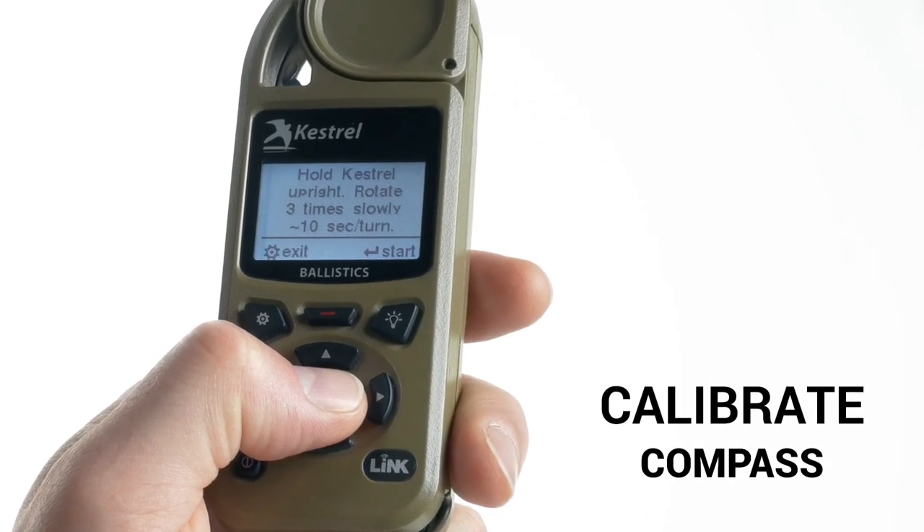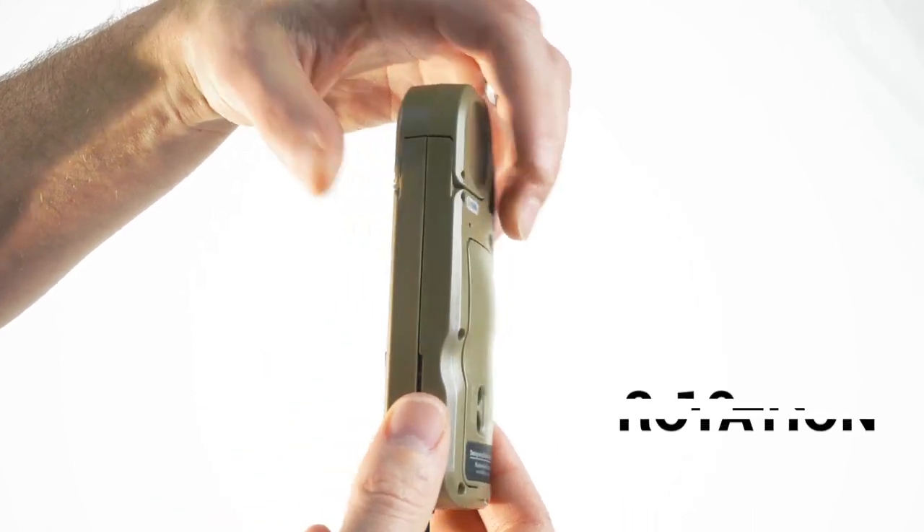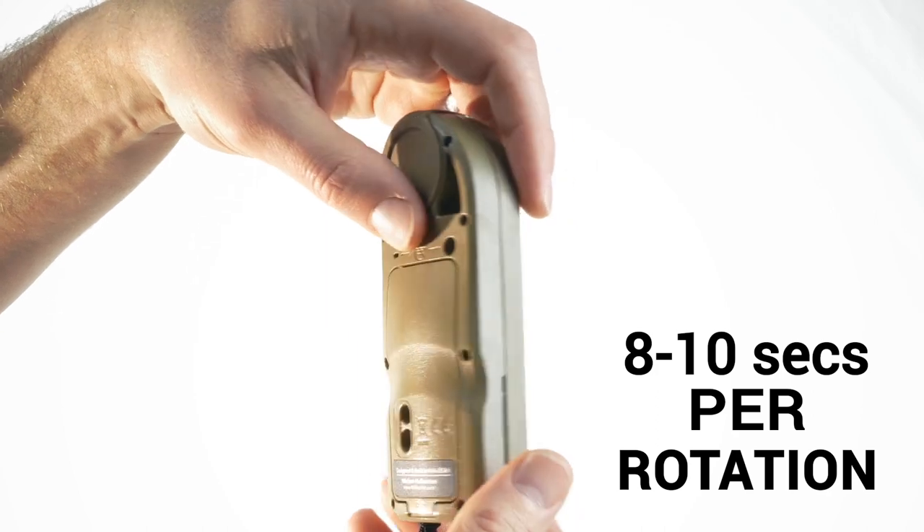The next step is to calibrate the compass. Make sure to hold the Kestrel upright before pressing start. Then press start and rotate the Kestrel three times at about eight to ten seconds per rotation.